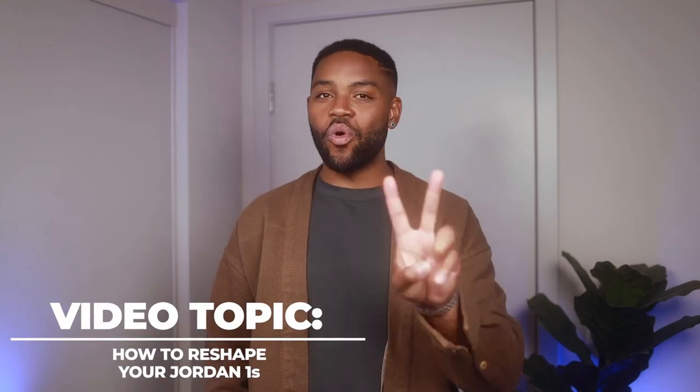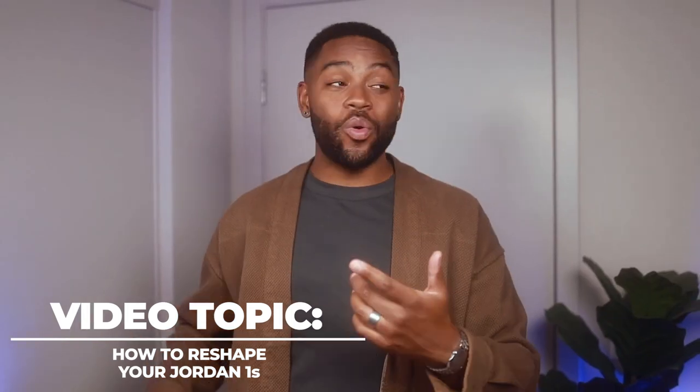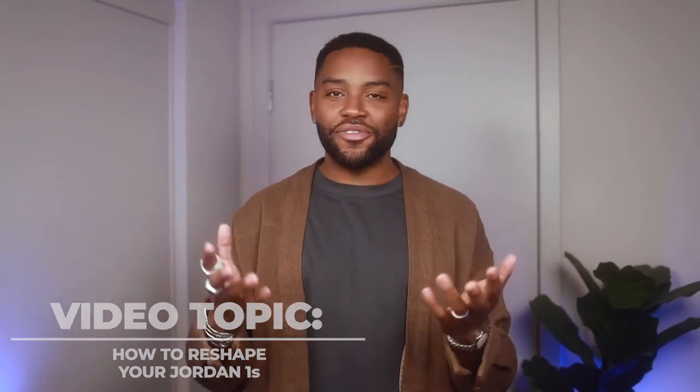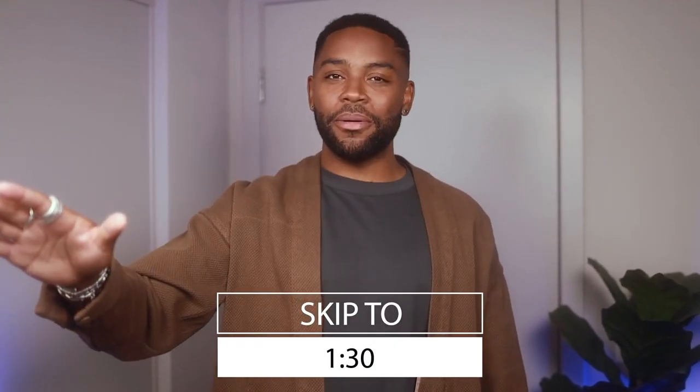If you just tapped this video, it's for one of two reasons: either you actually want to learn the tutorial, or you're wondering why anybody would want to do this in the first place. If you're already up on games, skip to this time in the video to go right to the step by step. For everyone else, here's some backstory for you.